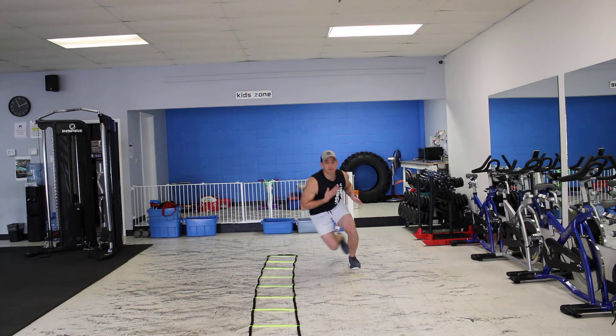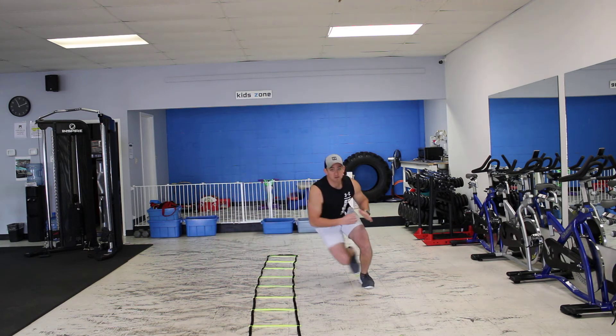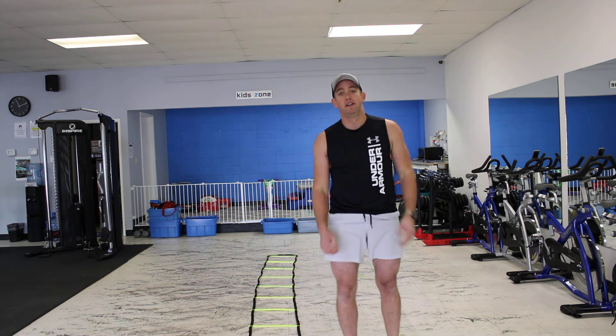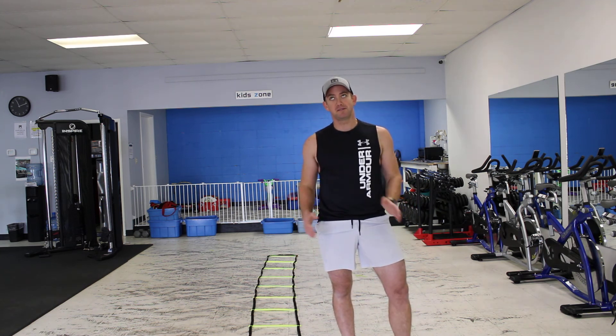You can pause if you want, but if you want to keep that chest high, go side-to-side across your object. Those are your Agility Ladder Speed Skaters.